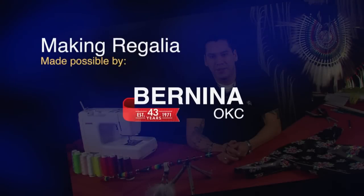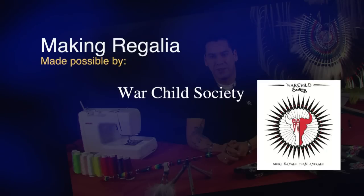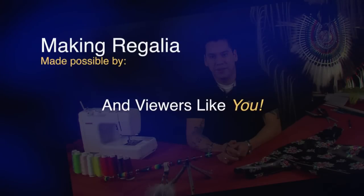Making Regalia is made possible in part by Bernina of Oklahoma City, providers of quality precision sewing machines, and by War Child Society, designers of native apparel, t-shirts, decals and more. And by generous contributions from viewers like you.